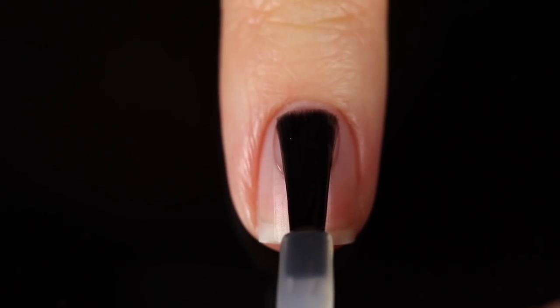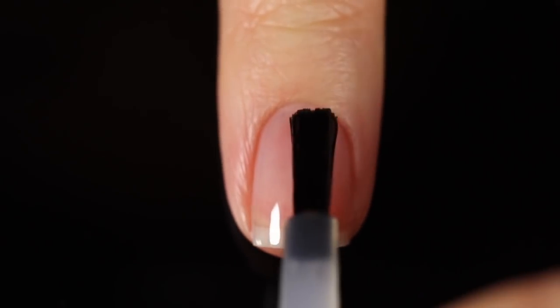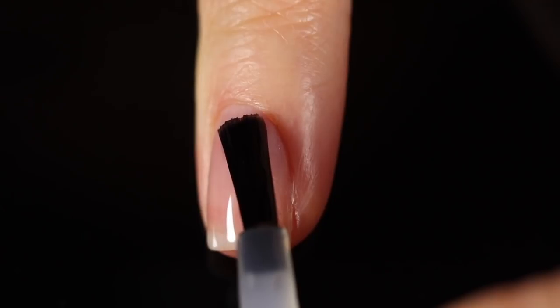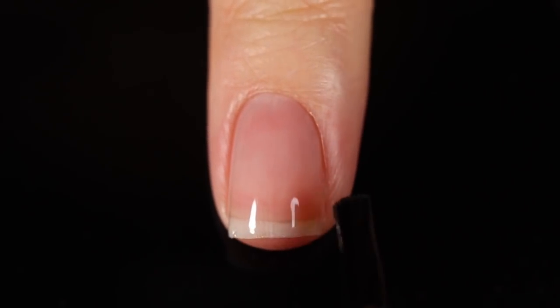As always, I am using base coat underneath all of my swatches just to protect my natural nail and prevent any stains. Today I am switching it up, bringing back an old favorite. I've got the Cuccio base coat on for this review, so I'll link it in the description.